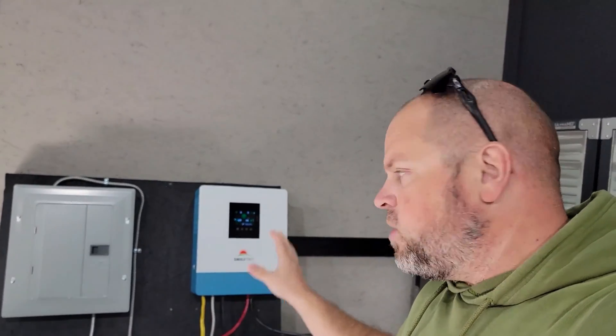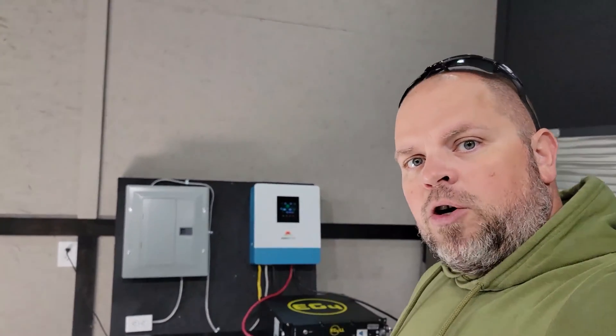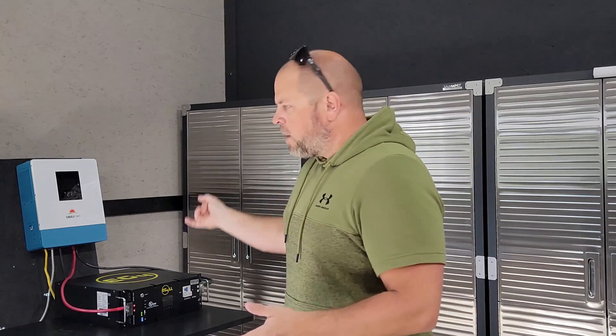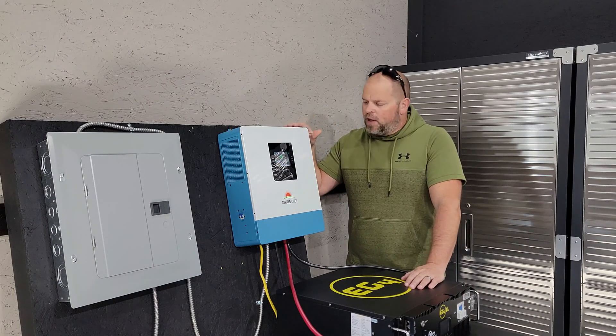I'll show you how I got this wired up to this point, then we'll talk about what that inverter is actually capable of and how big of a system you can actually build with it. Hi everyone, welcome — if you're new here my name is Justin, and on this channel I talk about everything related to solar: microinverters, string inverters, batteries, wiring, racking systems, and DIY how-to. If you're into that type of thing, you're in the right place. Now let's start off talking about the specifications of the inverter itself.